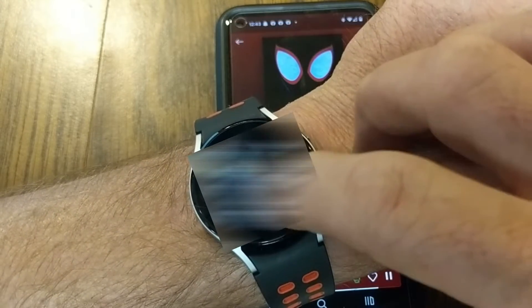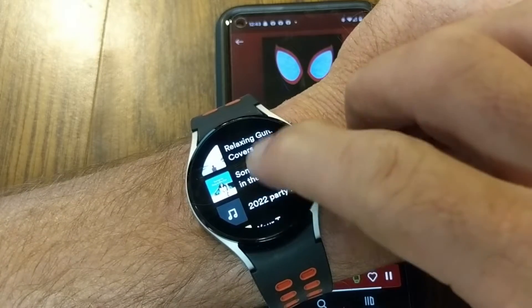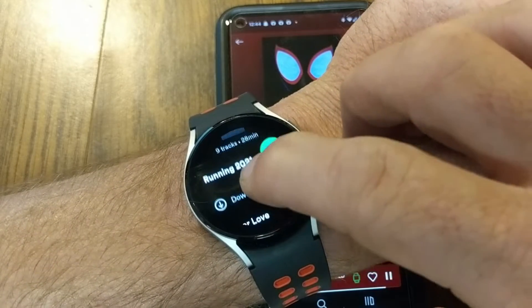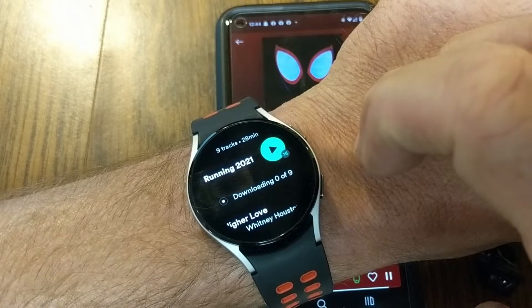If you create a playlist on your phone, you may need to exit out of Spotify on your watch and go back into it, but eventually that playlist is going to show up. Once it does, you can see my playlists here — I have a Running 2021 playlist with nine tracks.